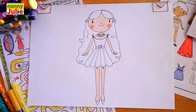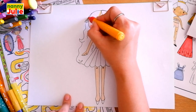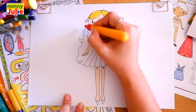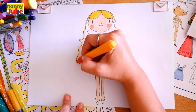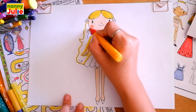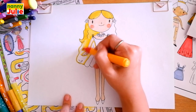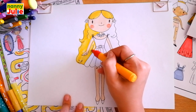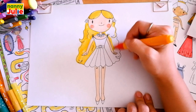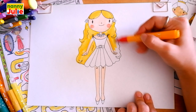Then I choose yellow for her hair — you can choose any color you like. Tracing, and color it inside.